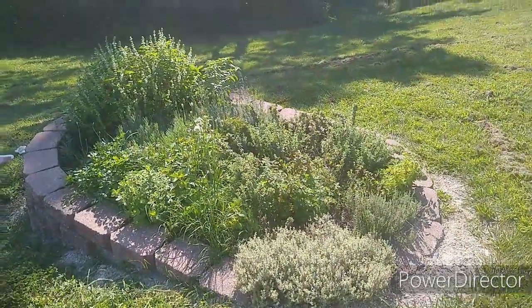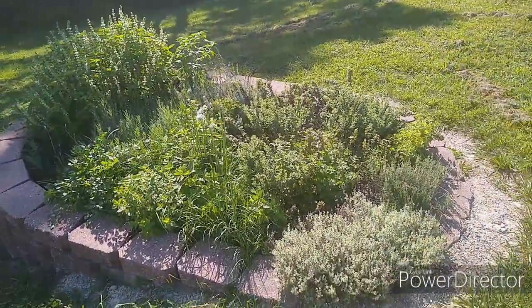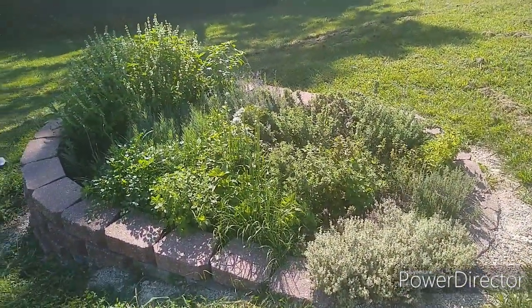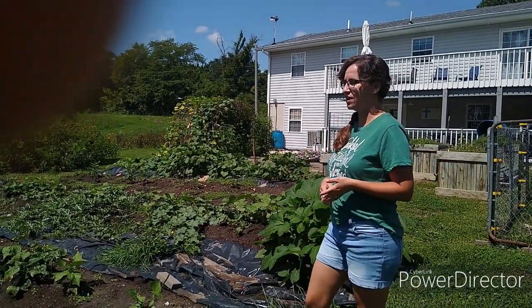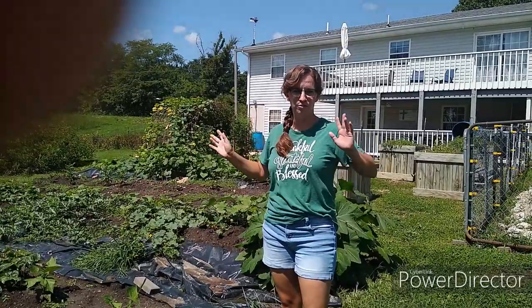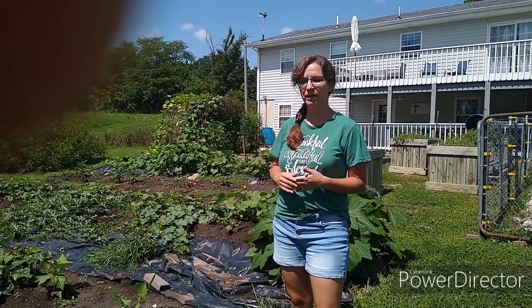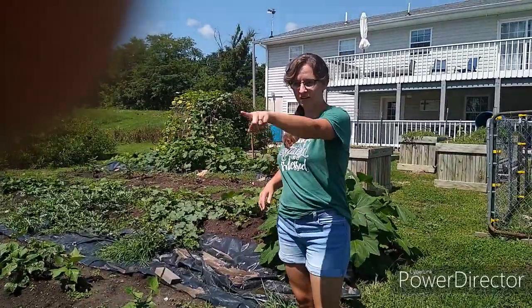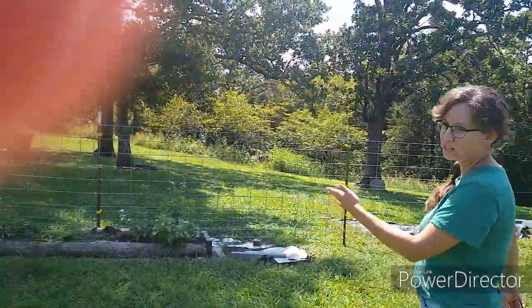So, this is our herb garden. Everything besides the basil comes back. And the parsley drops seed, so it kind of comes back from seed. This is our garden — it's in the backyard. We also have some different things elsewhere throughout the property, like an herb garden, orchard, flower beds, and different random things. So first, let's come over here and show you some things we have over here.